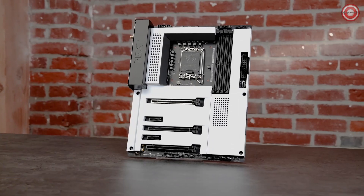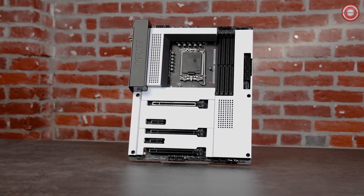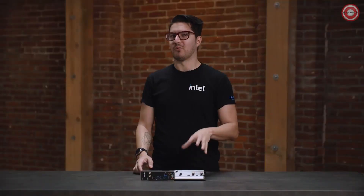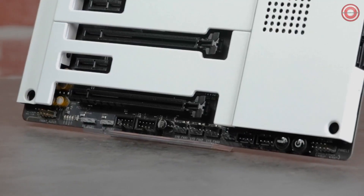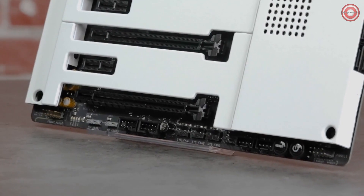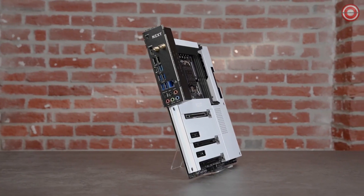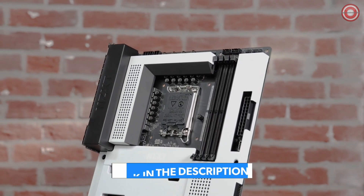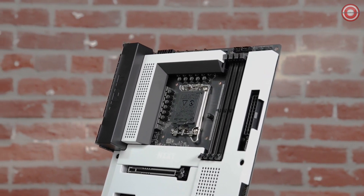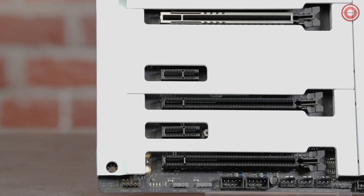This NZXT N7 Z790 looks straight out of the Galactic Empire. The full metal cover comes in white or black, so you can choose between the light side or the dark side. This board is all about aesthetics, with six RGB lighting headers and seven fan channels, all customizable via NZXT's CAM utility. Angular heatsinks help keep the ample VRMs cool, with all the processor's Gen 5 PCIe express lanes going straight to your graphics card.